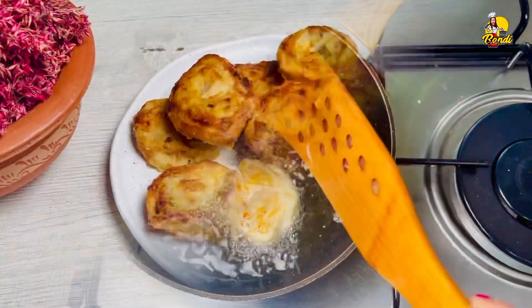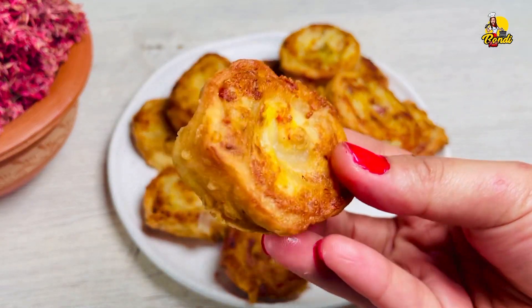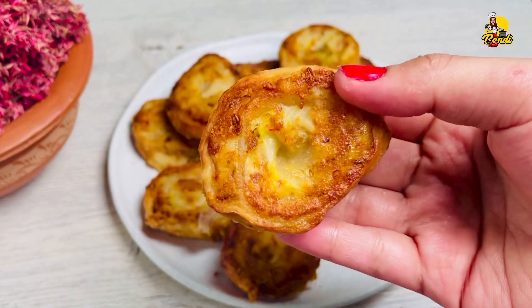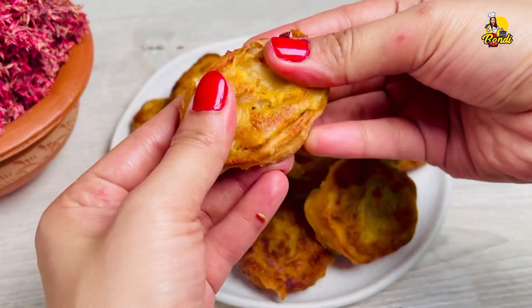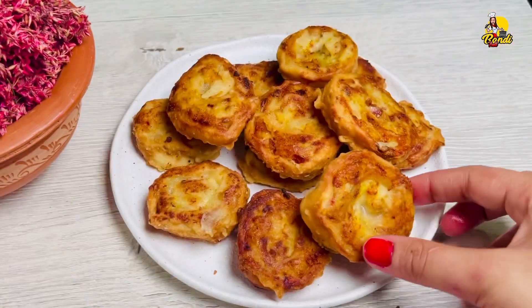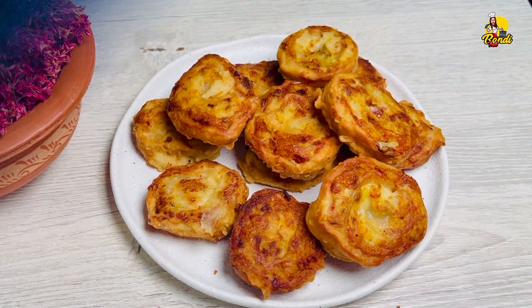This is the brown color and it will be crispy. You can also add a little bit of rice. Please like and comment. I hope you enjoyed the recipe. Thank you very much.